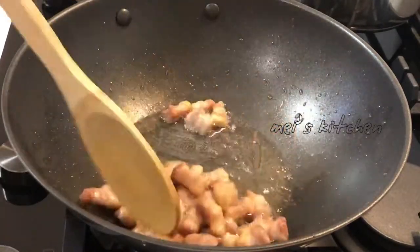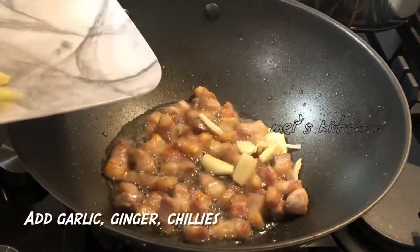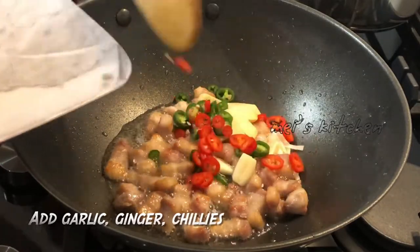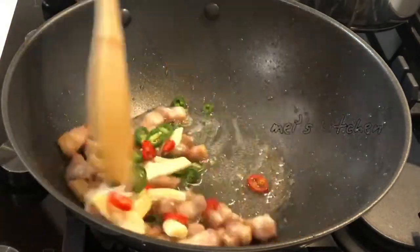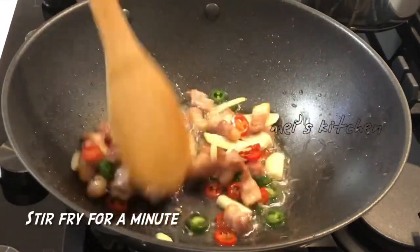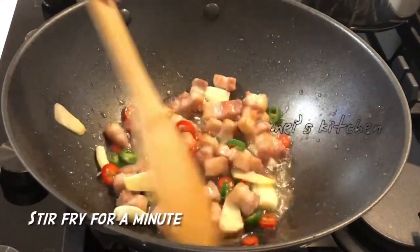I'm sorry, it's hot. Let's put the ingredients on the soup.